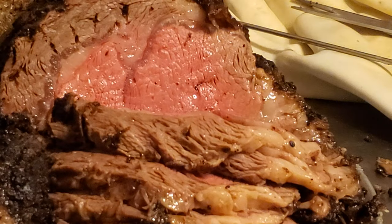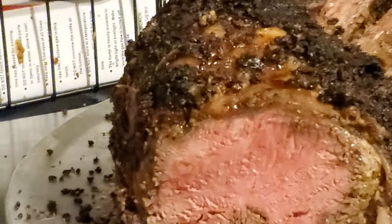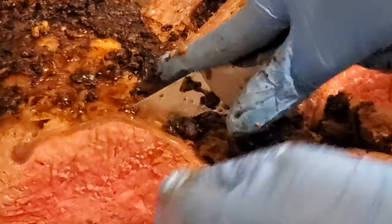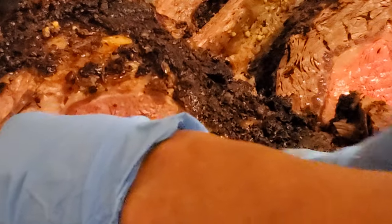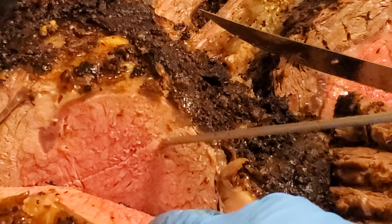Let me try the other one — we should see the same. Let me turn it around this way. It is absolutely perfect — look at it. I'm gonna check the temperature on this one; it's going up — 130.